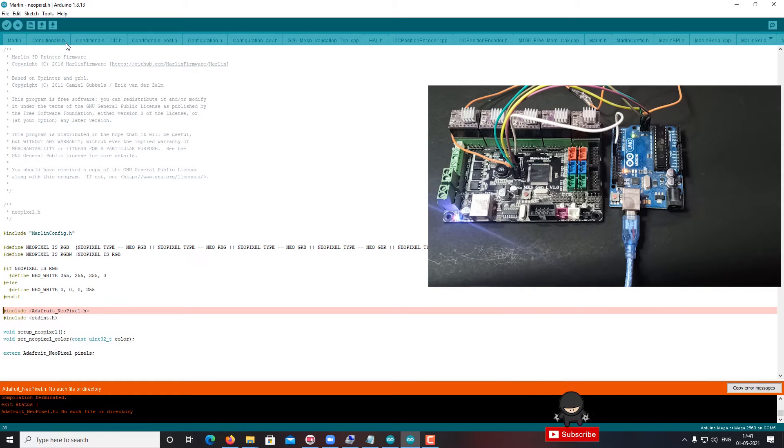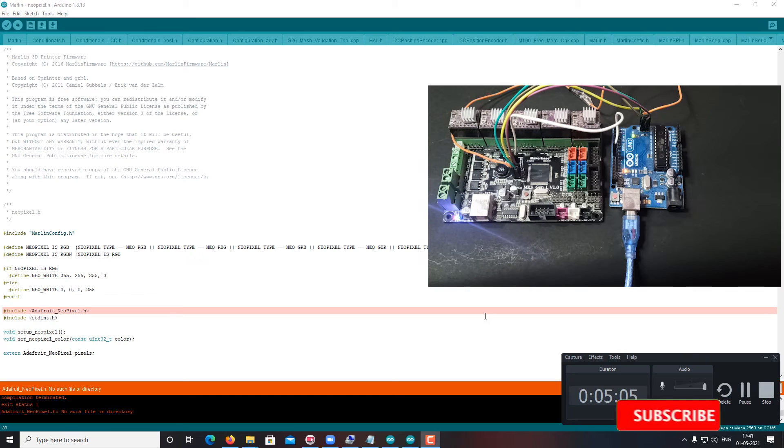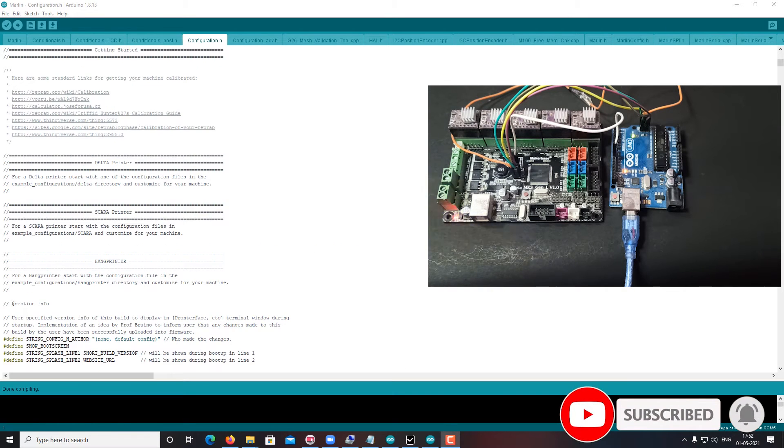It is compiling and checking for any issues. If there are any problems, the required libraries are available — just load them and they will be uploaded automatically. If any error comes, install that particular library. All libraries need to be installed.